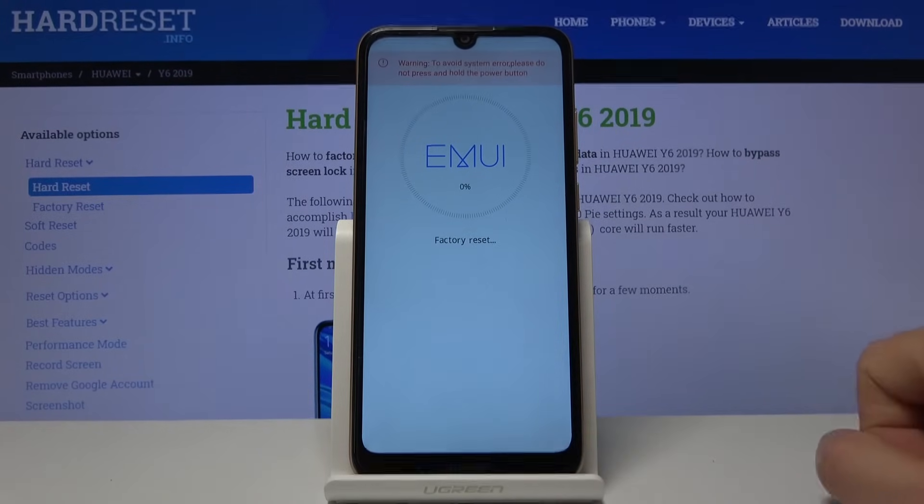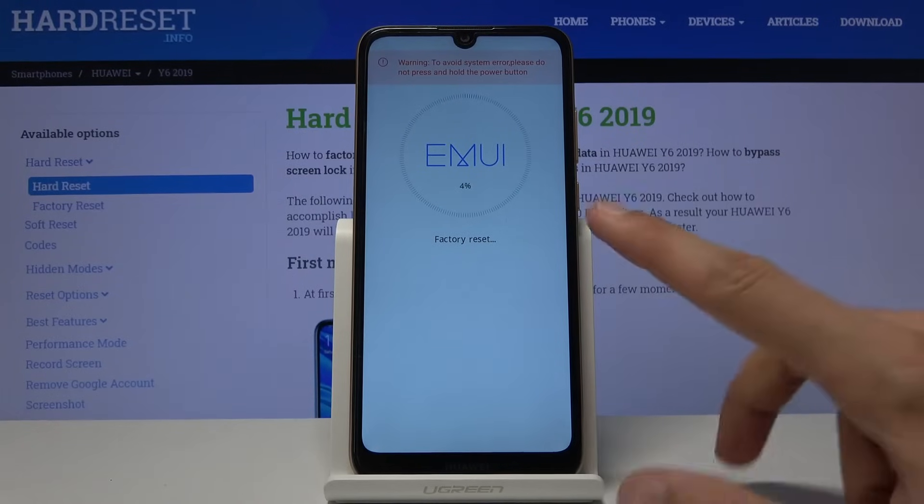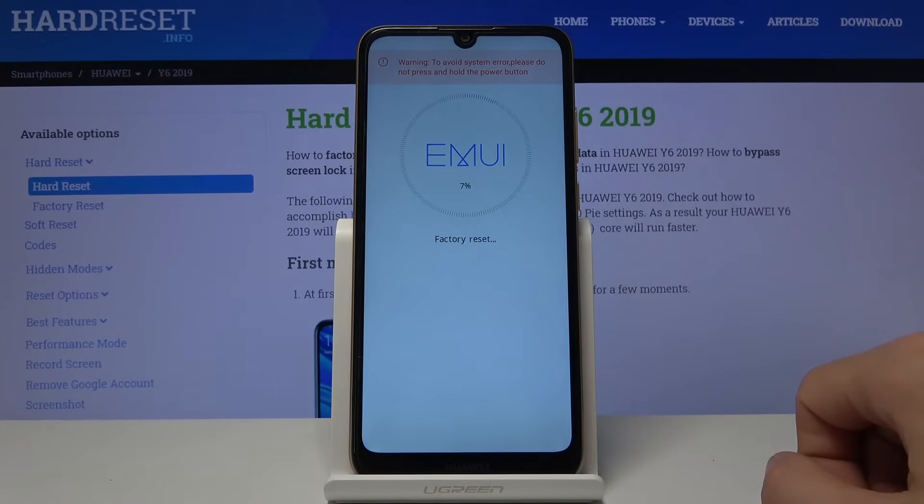And then again select 'Wipe data / factory reset' and the process will begin. This stage only gets to about 10% and then the device reboots.